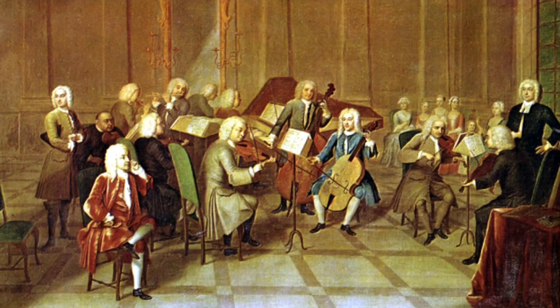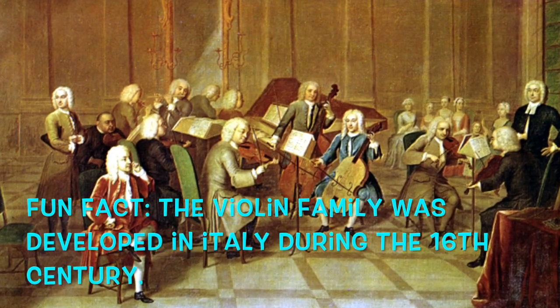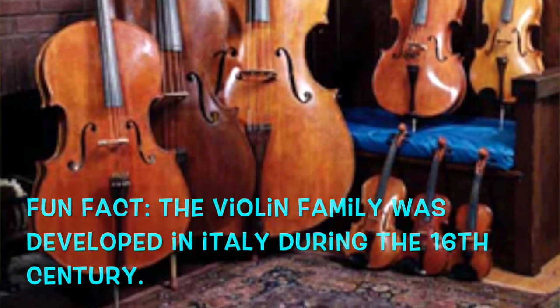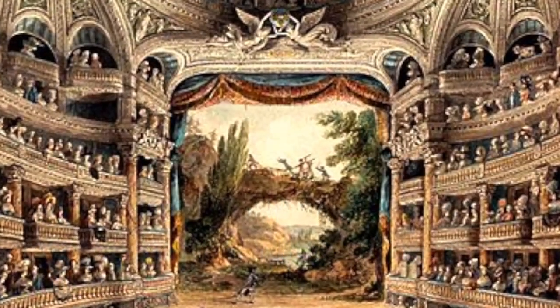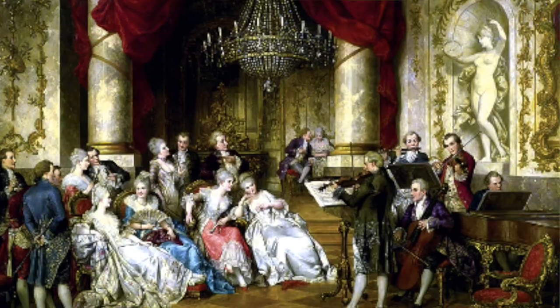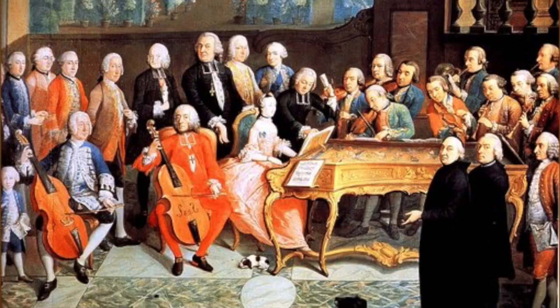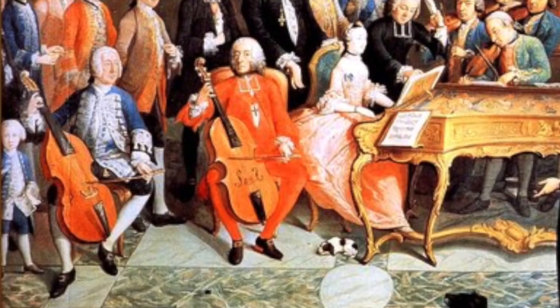The viola da gamba's popularity was eventually eclipsed by its louder little cousins in the violin family. During the latter half of the 18th century, larger concert halls and the development of the symphony during the classical era gave rise to the popularity of the violin, viola, cello, and double bass, and the quieter viol began to fade into the background.